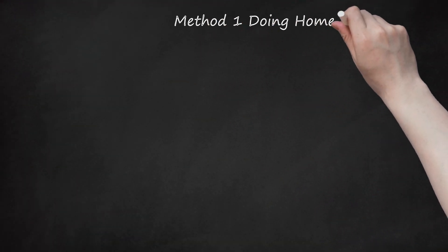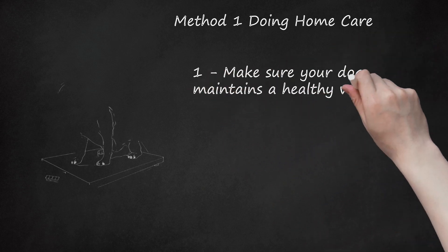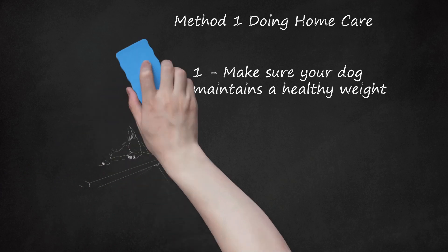Method 1: Doing Home Care. Make sure your dog maintains a healthy weight. You do not want your dog to be overweight and have arthritis, as extra pounds can put more stress on their joints. Make sure your dog is at a healthy weight for their age and breed. Your vet can help you monitor your pet's weight. If your dog is overweight, your vet may suggest an eating plan with a limited amount of healthy food. You may also try giving your dog healthy treats, especially if your dog is older.